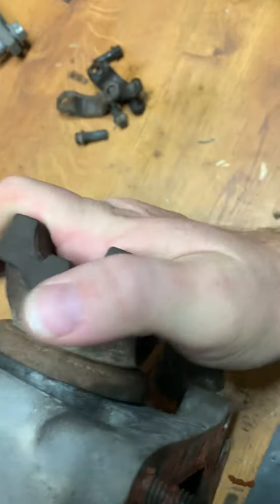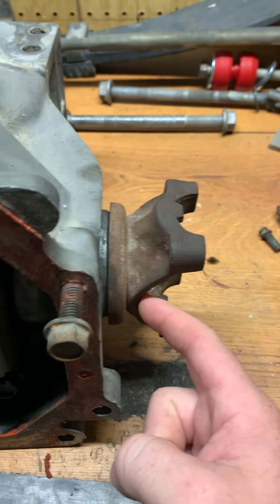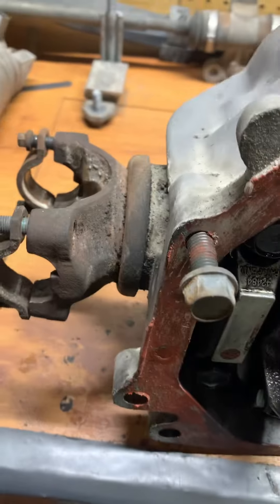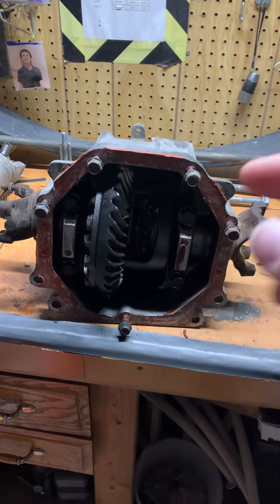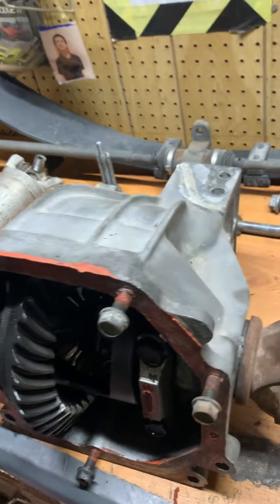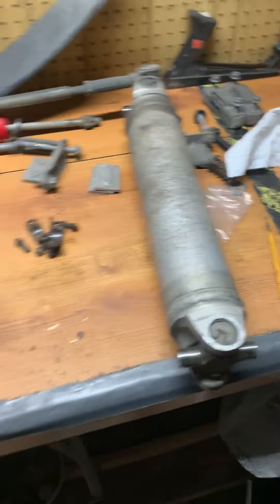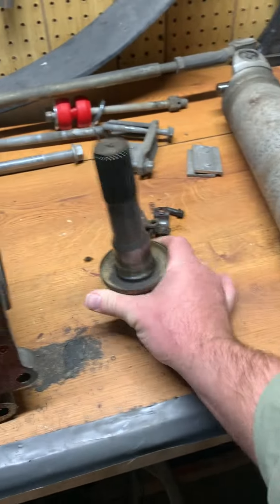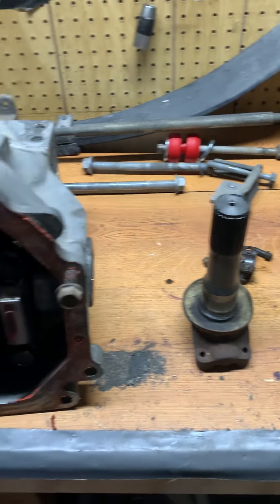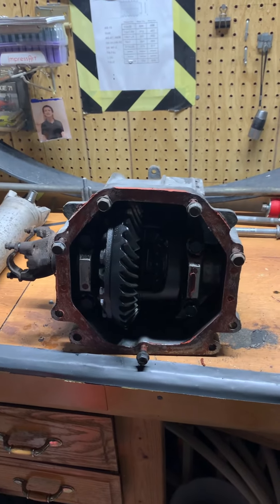This here is how it's supposed to look, and obviously this one is how it's not supposed to look. Putting it back in, you can see it was sitting in quite a ways further than where it should have been. Anyway, I hope this helps — leave questions in the comments and let me know if this has ever happened to your C4. This should not happen unless that clip is gone or removed. Thanks for watching, catch you in the next one!